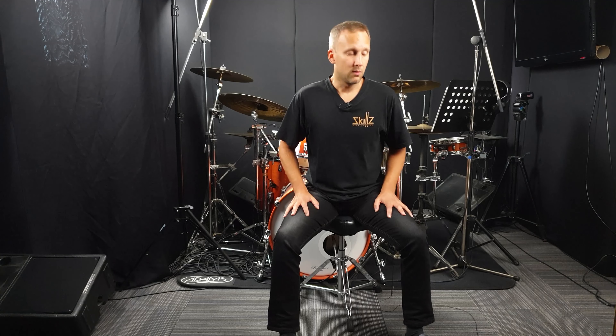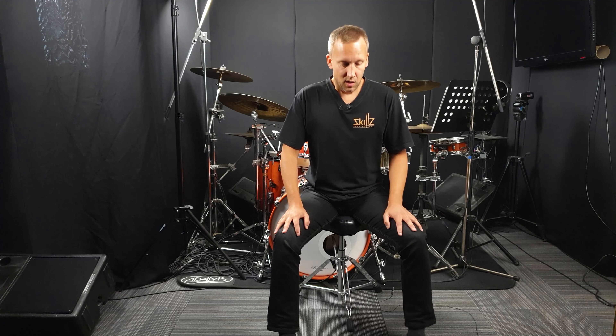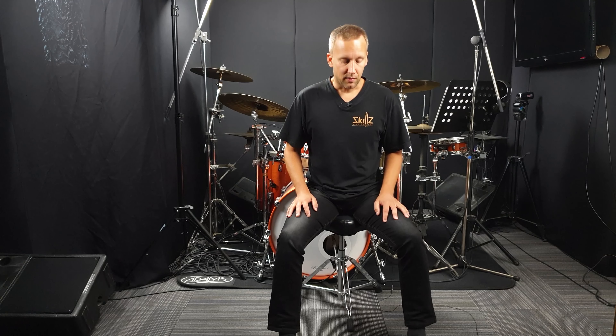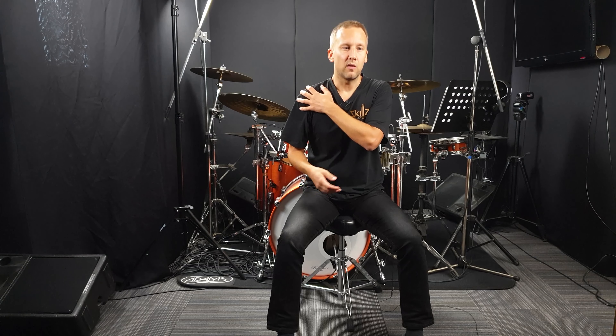Hey, this is Bob from Skills Drum Lessons and welcome to another episode of practicing drums anywhere. Today we're going to be doing what is called the Moeller technique. The Moeller technique is usually taught with drumsticks — you watch the tip of the stick — and it's an essential move to get better at dynamics at higher speeds. That's why we all need to learn the Moeller technique.